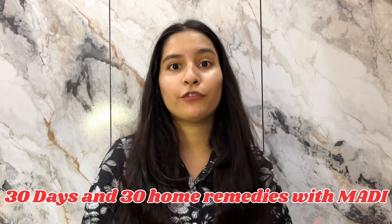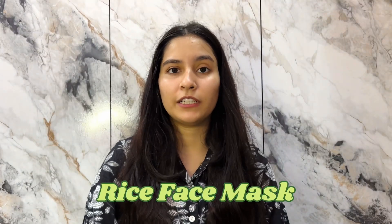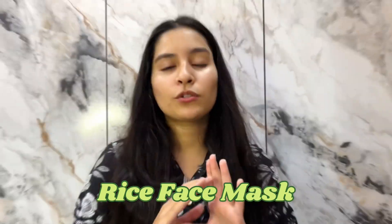This is my second episode of '30 Days and 30 Home Remedies with Maddie,' where I share remedies for dull skin. My main motive is to make your skin better and healthy. Today in my second episode, I'm going to tell you about our rice face mask — it's very simple and easy with no extra ingredients.